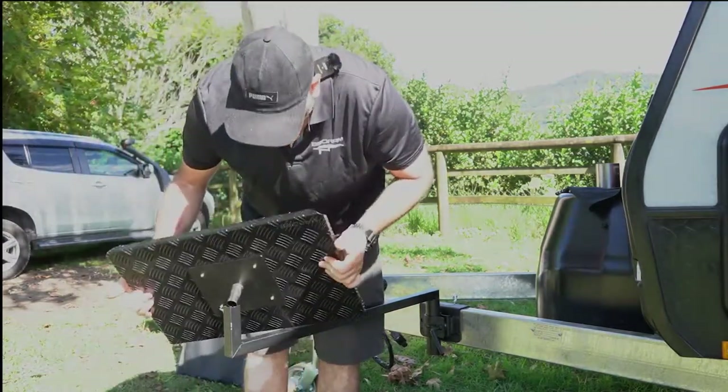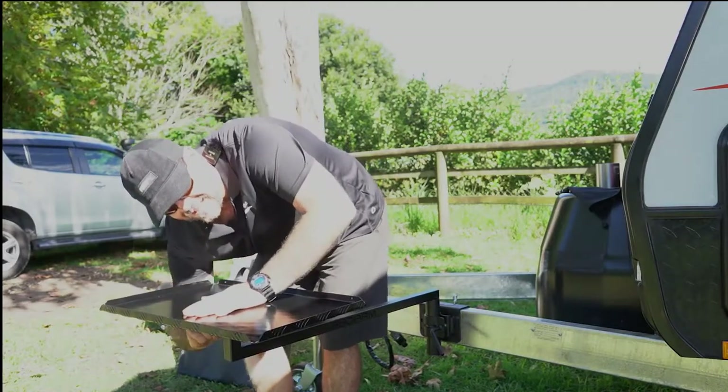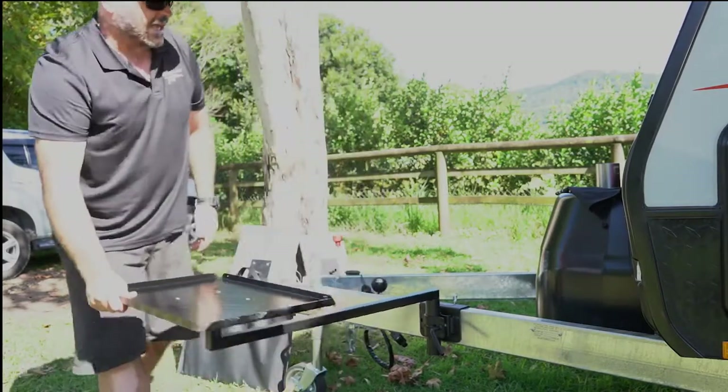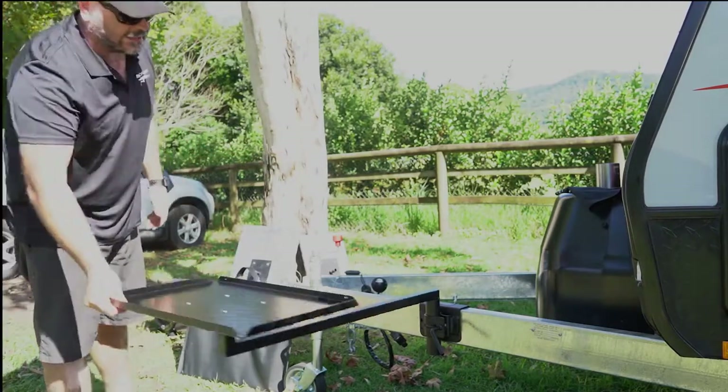Insert the round tube straight into the end of your arm and tighten it up — it's done. If you've spent the time leveling your caravan, your barbecue is automatically level on there.